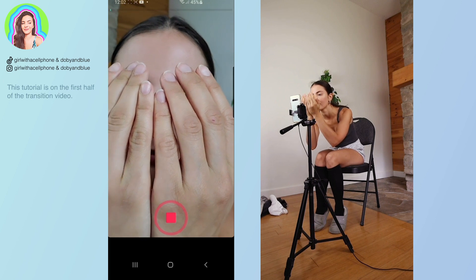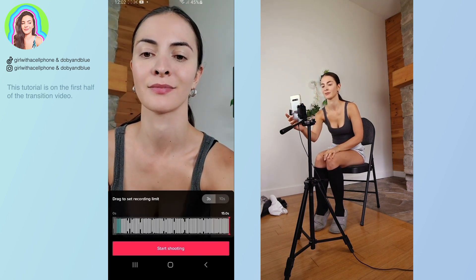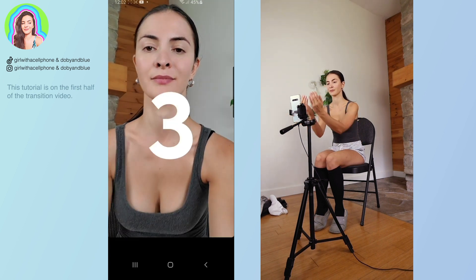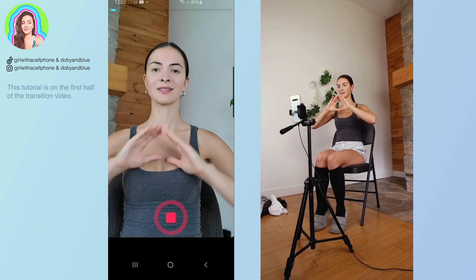You want to start and end the clip with the back of your hands. The second clip was 0.6 seconds. It starts off with the back of your hands in front of the camera and ends with your fingers making a triangle going towards the camera.